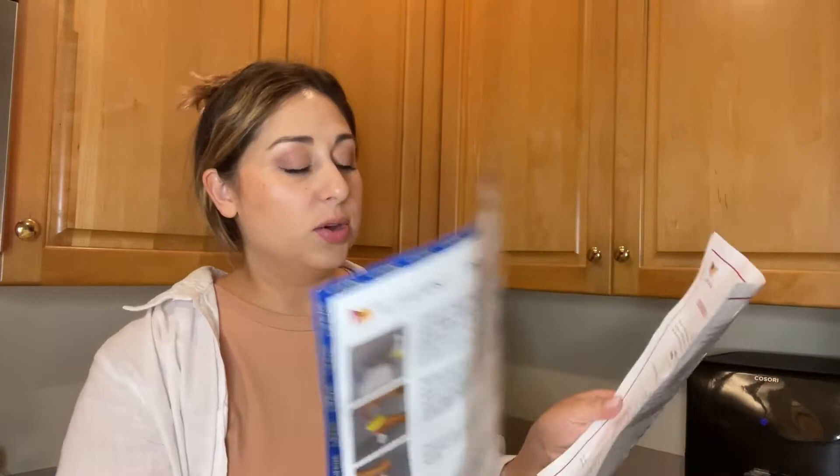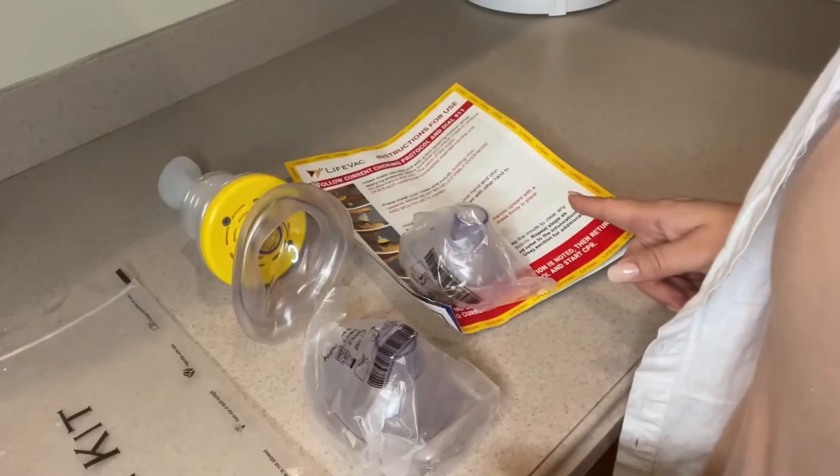They recommend that you get CPR certified, that you call 9-1-1, and that you follow all the protocol. So make sure you read the instructions thoroughly.